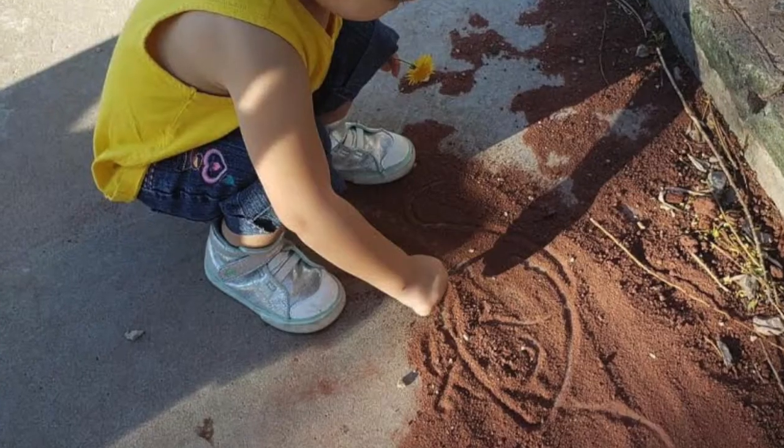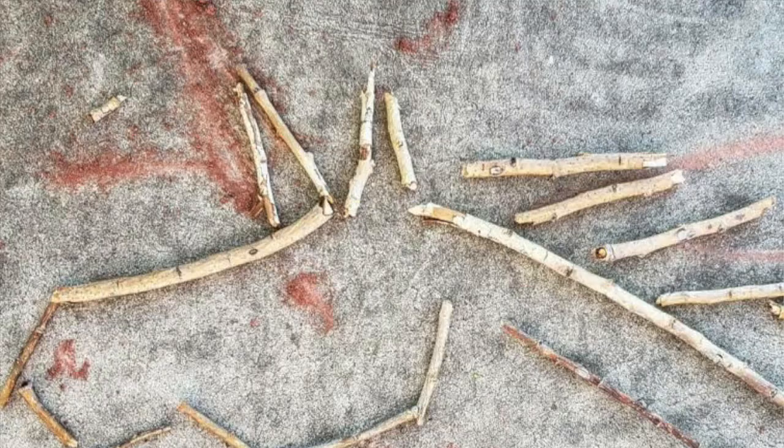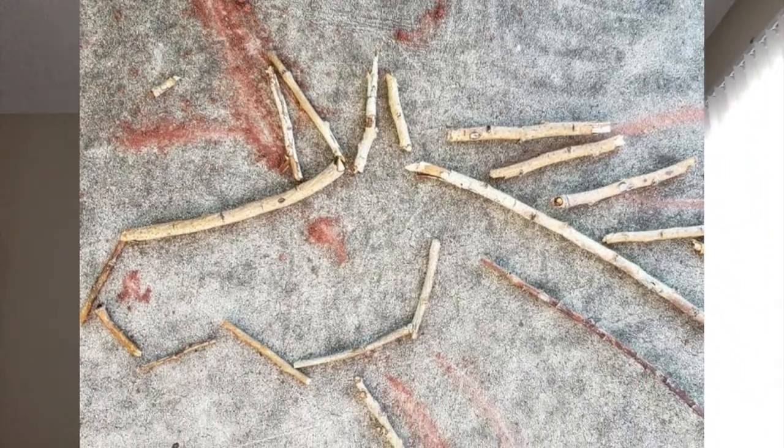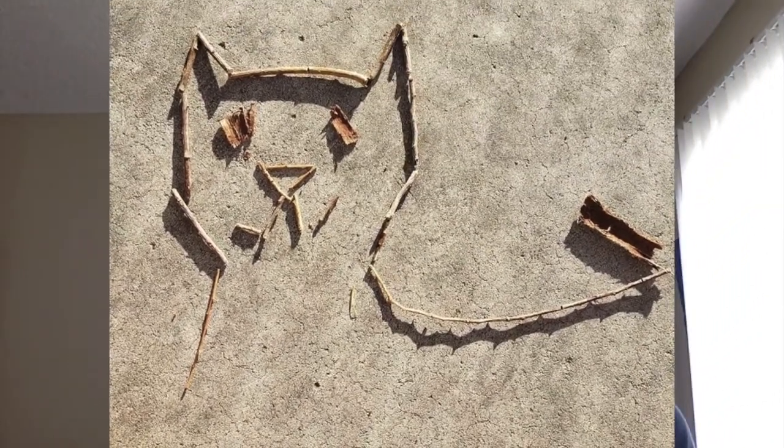My daughter and I even did some artwork over the summer where we were breaking up sticks outside of our apartment and drawing pictures on the sidewalk using the sticks. There are so many ways that you can make art without using art materials if you don't have access to them. I have even used rocks to scratch the sidewalk. If you ever have a piece of charcoal or chalk, you can use those things too. And I would love to see pictures of the things that you guys create, whether it's for our assignments or just something you are working on by yourself.